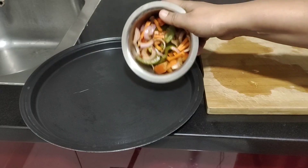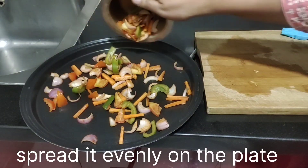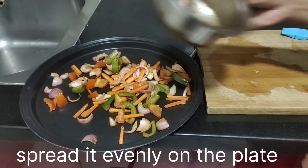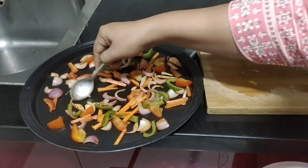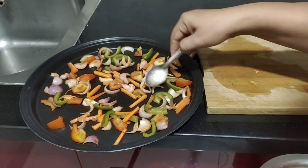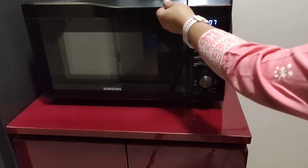Now place the vegetables on the crusty plate. Make sure they are spread out well so that they get cooked evenly. Spread them with the help of a spoon. The oven is now preheated and ready.